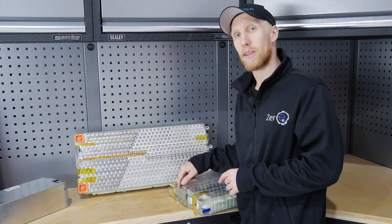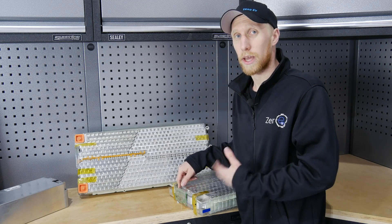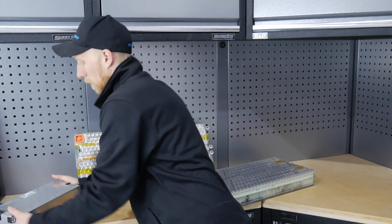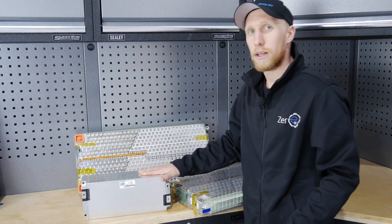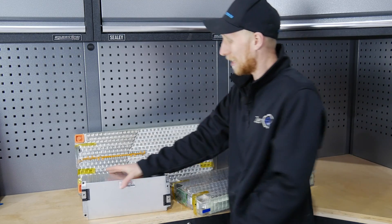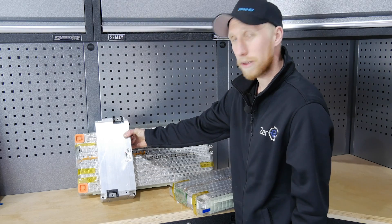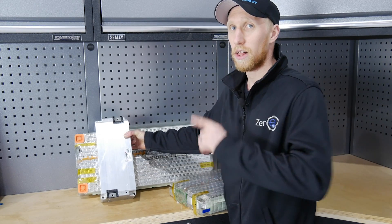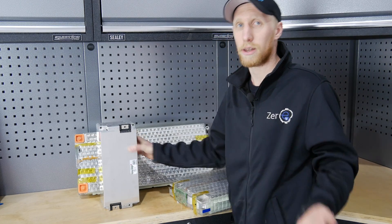Some BMS on the market now also fit with the original Tesla BMS boards to communicate and get them to balance that way. If you compare the Tesla module to the LG module, there's quite a considerable size difference — the Tesla is 6.3 kilowatt hours and the LG is 2.6. They're not a crazy amount different next to each other, but remember the Tesla module has built-in cooling whereas the LG modules don't. That's the biggest advantage with the Tesla modules — you don't need to run a separate liquid cooling plate.